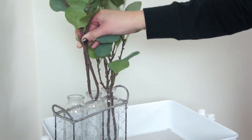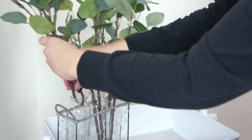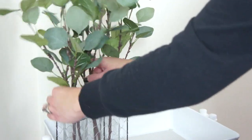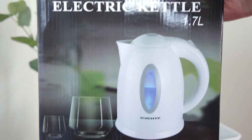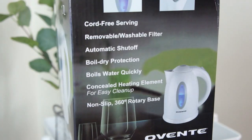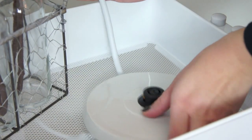These eucalyptus branches are from our last IKEA trip, and I will link that shop-with-me vlog above for you guys to check out. I just ordered this hot water kettle off of Amazon and I think it was about $13, so not too expensive, and we'll see how it works out.